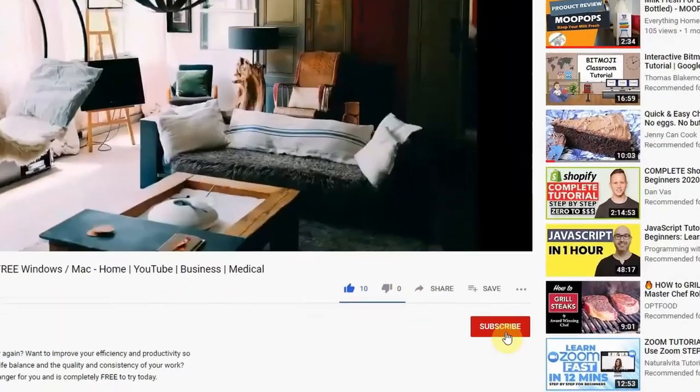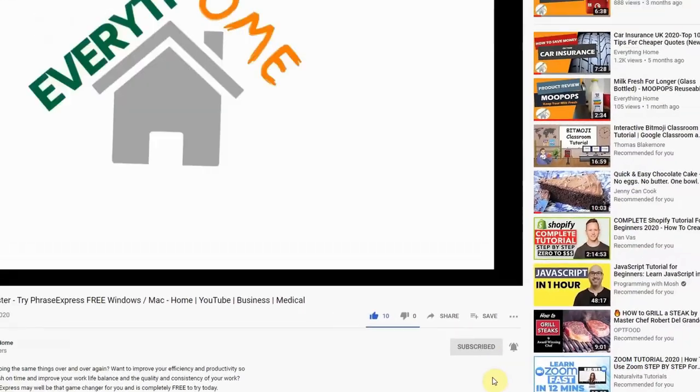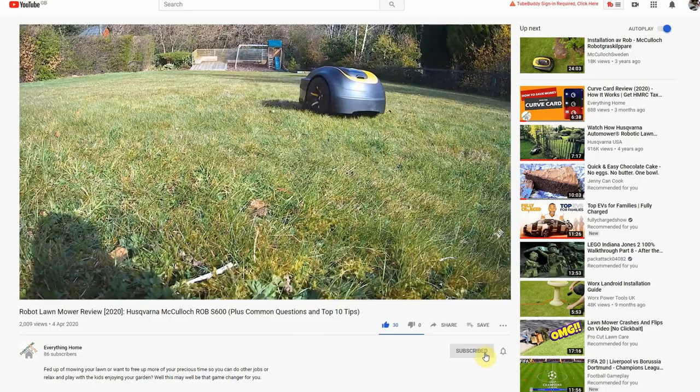If you found this video useful please take a moment to click that like button and subscribe to keep up with updates about my robotic lawnmower journey. You can also check out my full review of the McCulloch Rob S600 including common questions and my top tips by clicking on the video preview on your screen right now. Let us know in the comments section below which robotic lawnmower you've got your eye on and why. Thanks for watching, see you next time.